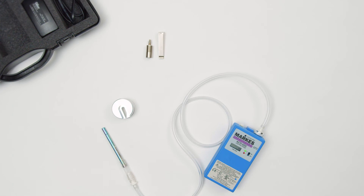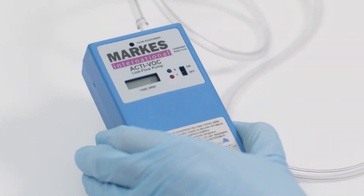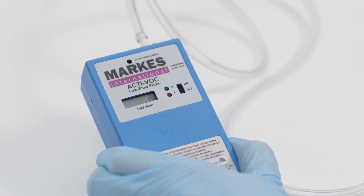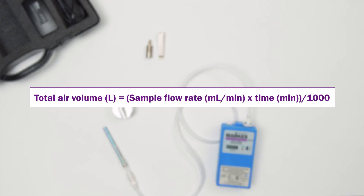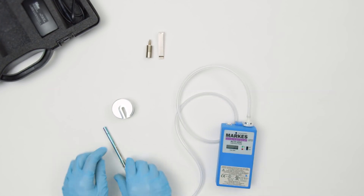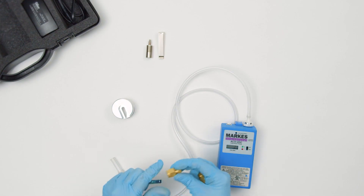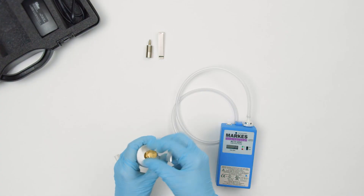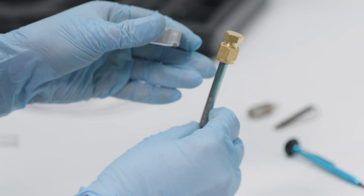After the sampling period has passed, turn off the pump and record the sample time. This is displayed on the ACTIVOC in minutes to the nearest 0.01 minute. Calculate the total air volume. Remove the sorbent tube and seal with long-term storage caps to secure your sample for storage. Your tube is now ready for analysis and your pump can be used for additional samples at the same flow rate.